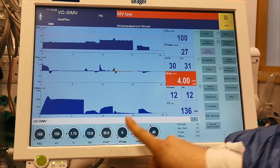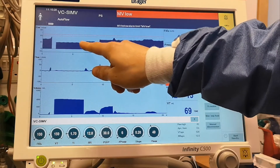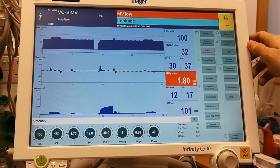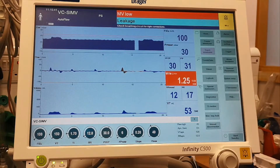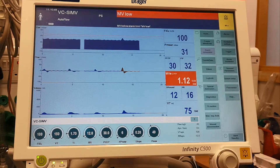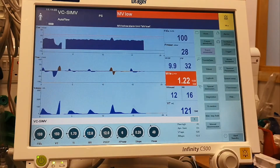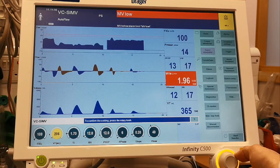We have the PEEP at 30 now, and we count 30 seconds. You have to count 30 seconds on the timer if you have a timer, or you can look at the alarm timing. So we're keeping an eye on the blood pressure. The blood pressure is coming down, so now it's time to come down with the PEEP — back to the value we want to set. Let's say it was 10 before, and I want to bring it up to 12. Once I do that, I'll come back with my tidal volumes to normal values.